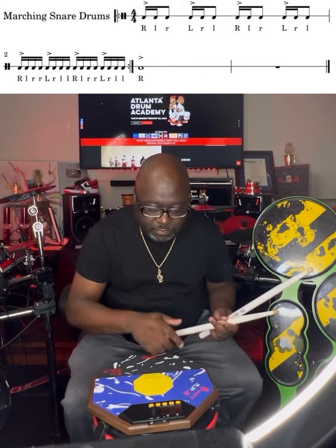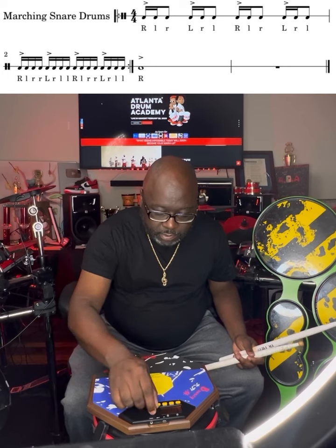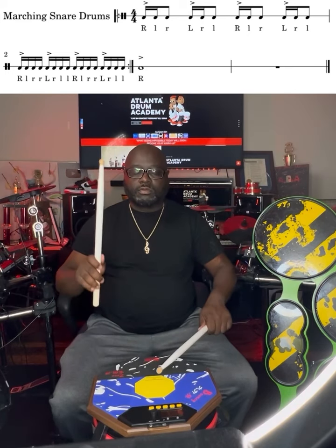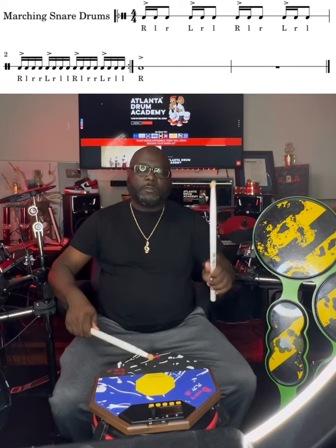Let's speed it up a little bit. Let's go to 100. Let's start on that quarter first.